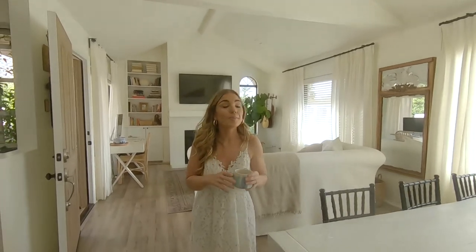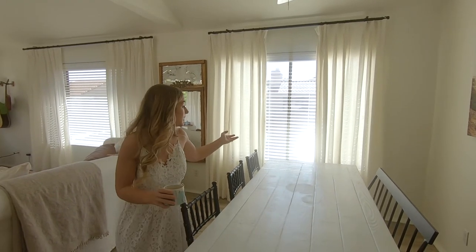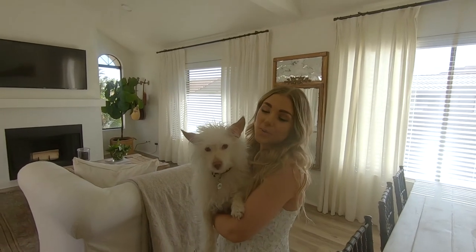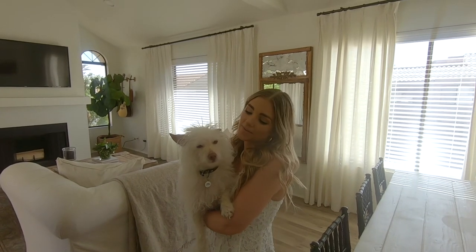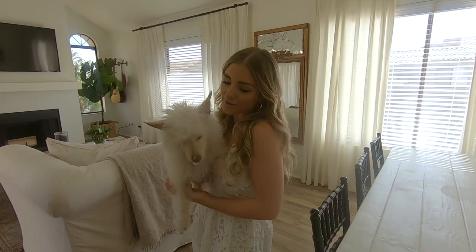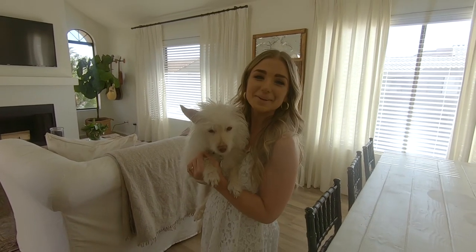One more thing I forgot to mention: all of the curtains you see are actually from a tutorial I did a couple years ago — they're just IKEA panels that I pinch pleated. I have them throughout our whole space. Thank you guys so much for watching this house tour. I know it's spring so I have a lot of projects to get done, and I'm excited to share all of that with you. If you like this video, give it a thumbs up and subscribe so you don't miss videos — I make new videos every single week. See you next week, bye!